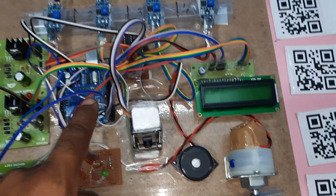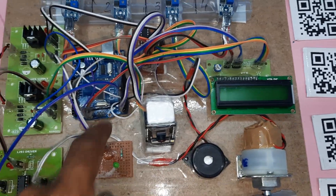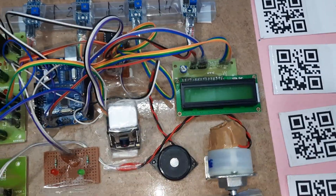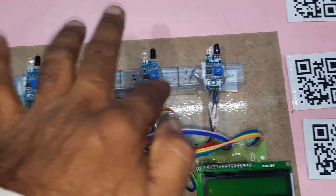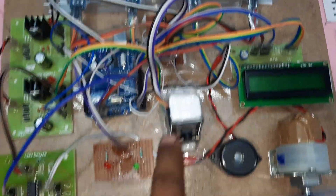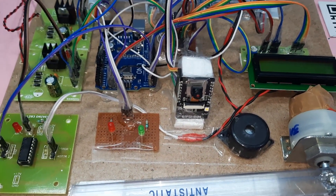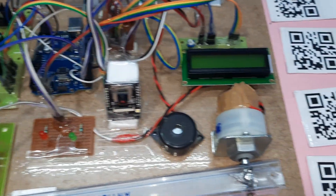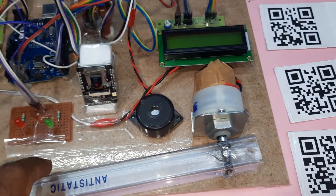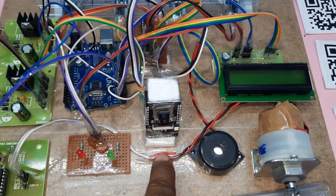The Arduino Uno R3 is connected with a 16x2 LCD character display. Whatever process is going on will be displayed on the LCD. The ESP32 camera module is connected to IR sensors on GPIO pins 12, 13, 14, 15. The ESP32 QR code reader module and L293D driver IC are used for gate open and close with a 300 RPM motor, along with an alarm and red LED.